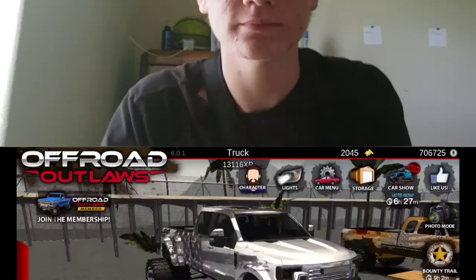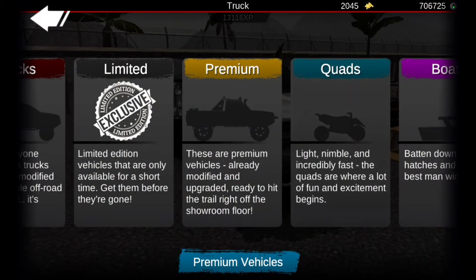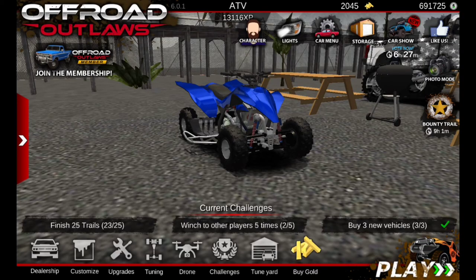Hopefully you guys enjoy today's video — let's jump right into the build. We're going to the dealership, heading to quads, and using this four-wheeler here. This is basically going to be the replica of my dad's Yamaha Blaster, so I'll upgrade it and see you guys in the customizations.